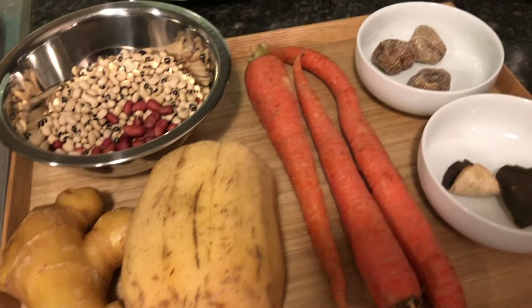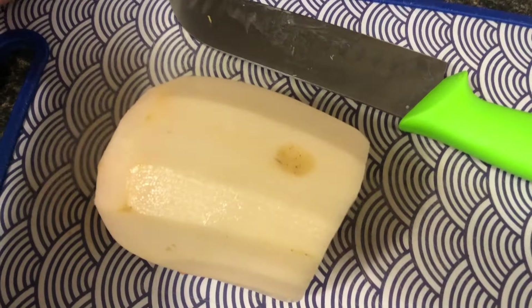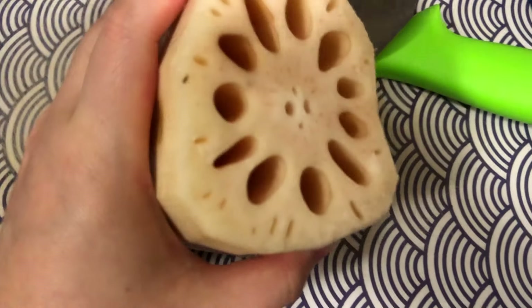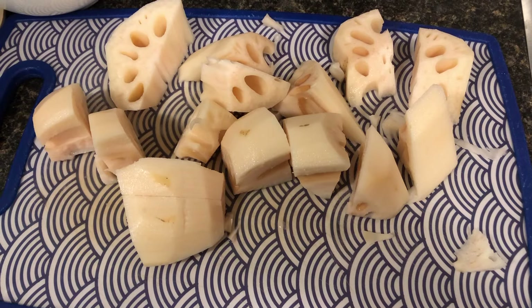First we're going to wash and peel the carrots and chop them into large chunks, and also cut a couple slices of ginger. Then we're also going to wash and peel the lotus root and cut them up into large chunks as well.